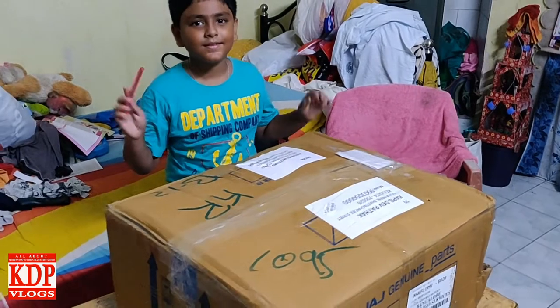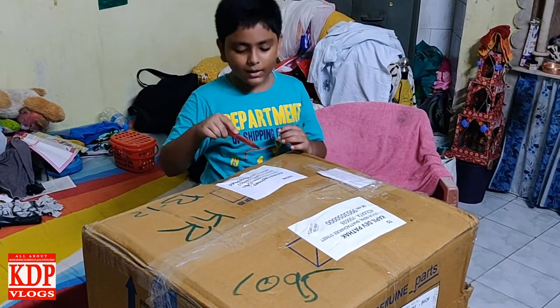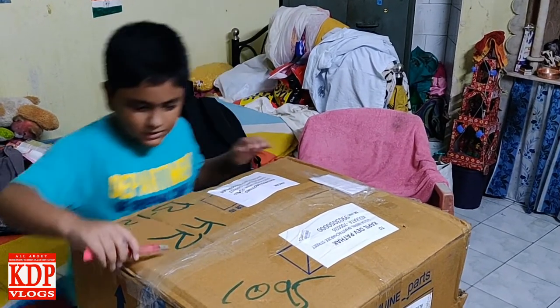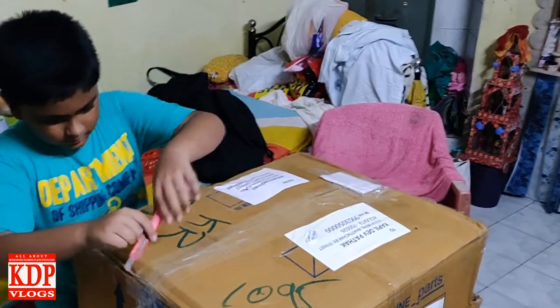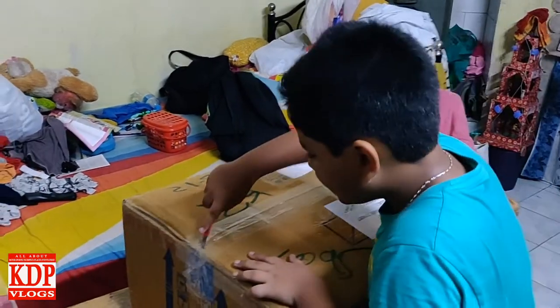My son is doing the unboxing. I'm ready with my cutter and I don't know what is inside the box, so it will be a surprise for me. Let's cut it out — he is helping me in the unboxing.